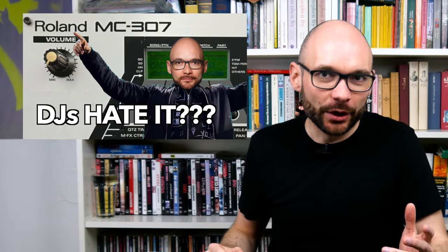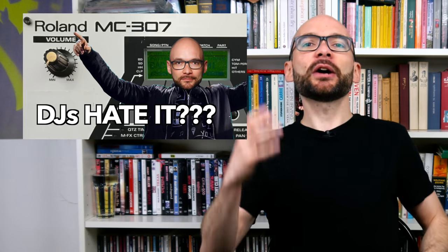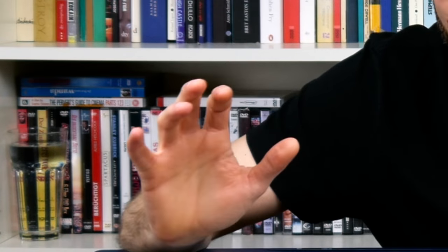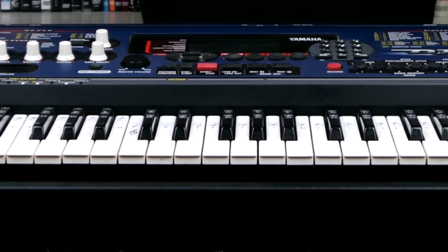In last week's MC307 episode, we talked a bit about Roland squeezing every single penny out of tried and tested technologies, and Yamaha is no stranger to this business practice either. They even took this strategy one step further and created a hybrid between a home keyboard for kids, a professional sound module, and a dance music workstation — the 1998 DJX.